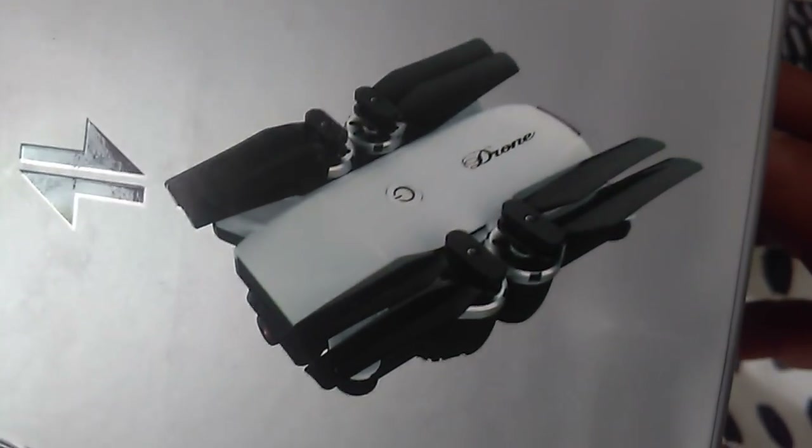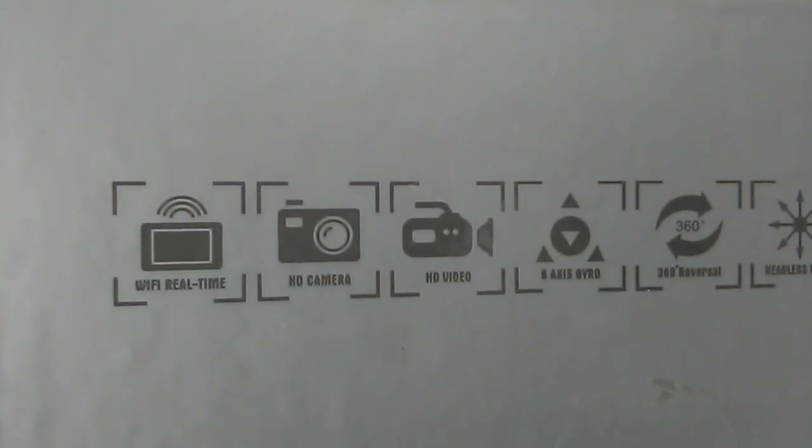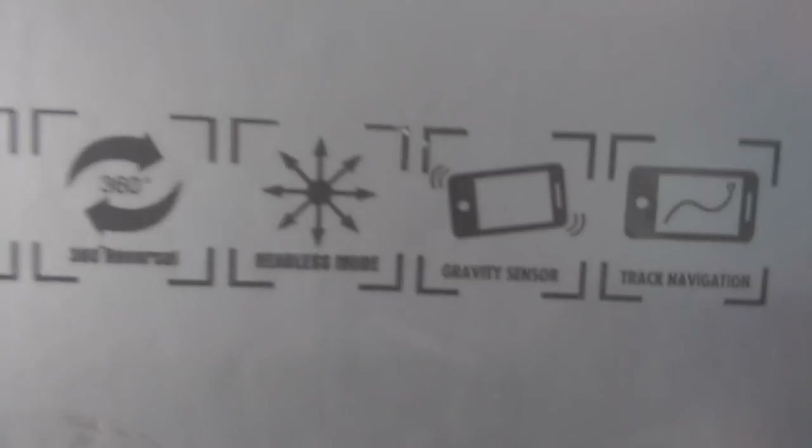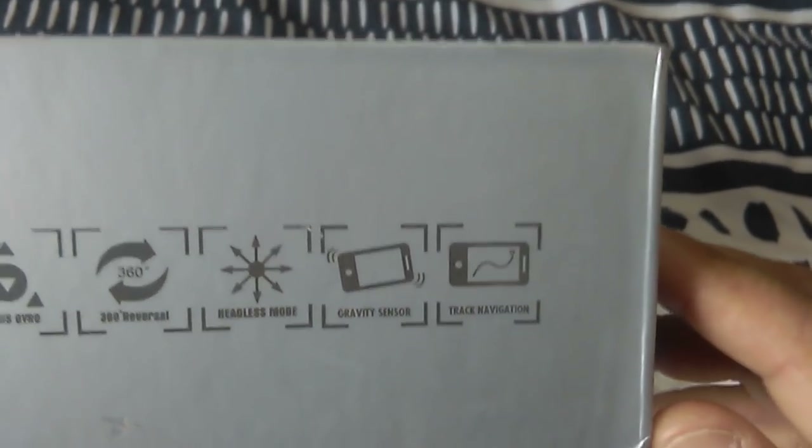It folds away just like many of these selfie-type quads these days. It has Wi-Fi real-time FPV with an HD camera - I believe it's the 2-megapixel version. There's also a lower resolution 0.3 version. It has a 6-axis gyro, flips, headless mode, gravity sensor control with your phone, and track navigation where you just draw lines across your smartphone or tablet screen.